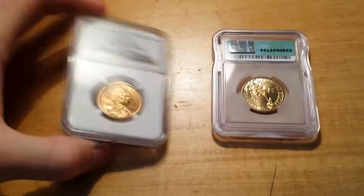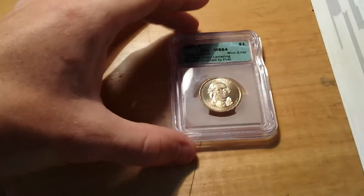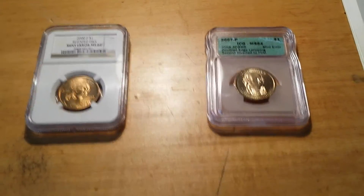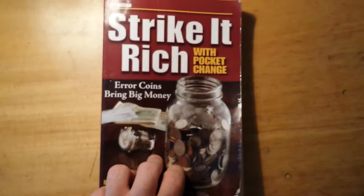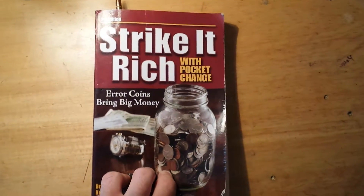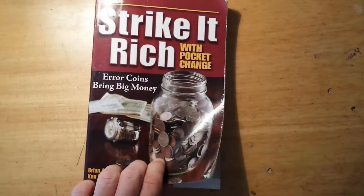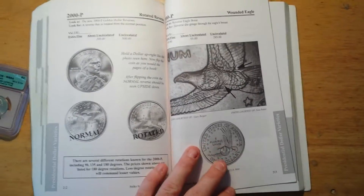Let me show you the type of prices these things can bring. This is the only rotated die I have, but let me show you this book — 'Strike it Rich with Pocket Change.' It's a few years old, but it will tell you almost everything you need to know about error coins.